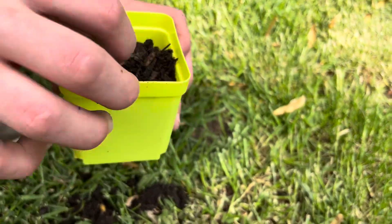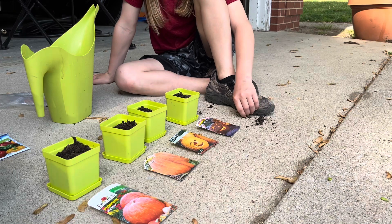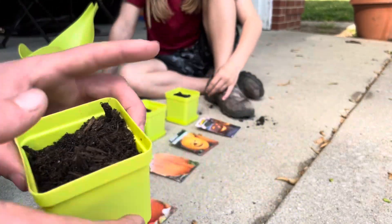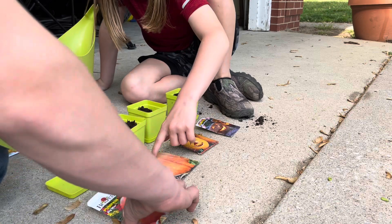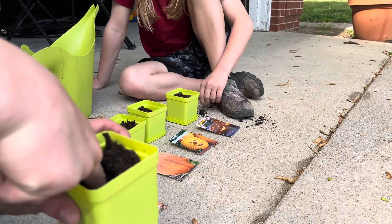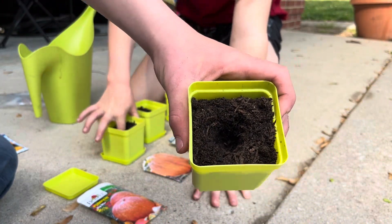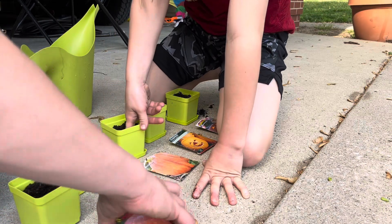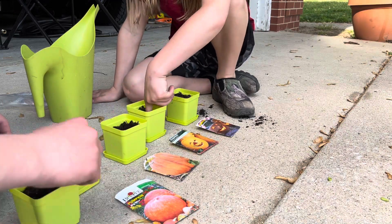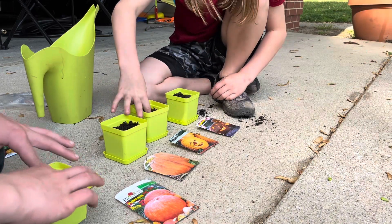Now that we got each of the totes — pots — full of potting mix, now what you're going to want to do is stick your finger in it so it looks kind of like a hole, about an inch and a half deep. Put about four or so seeds in it, then cover the seeds back up. I'll show you the next one — this is what it looks like with the seeds in it.